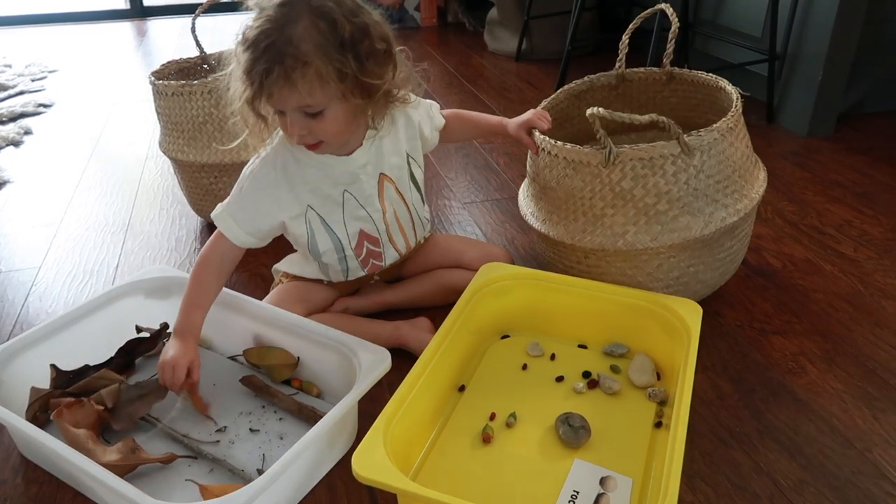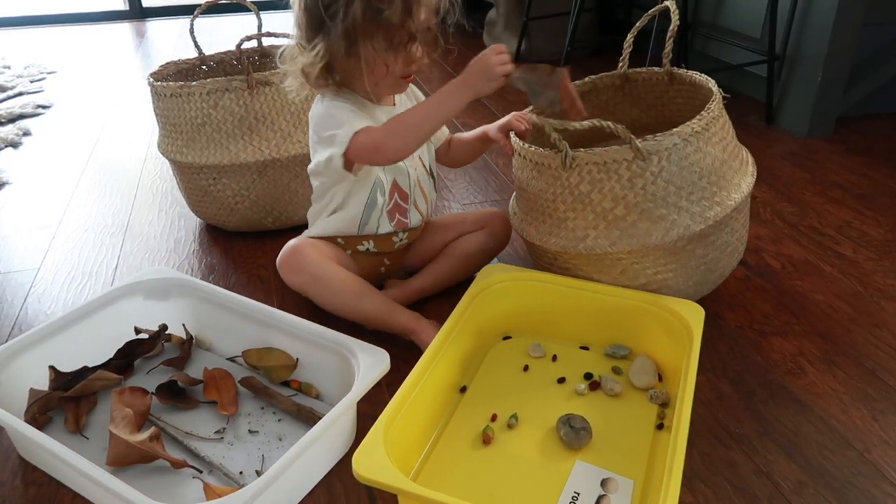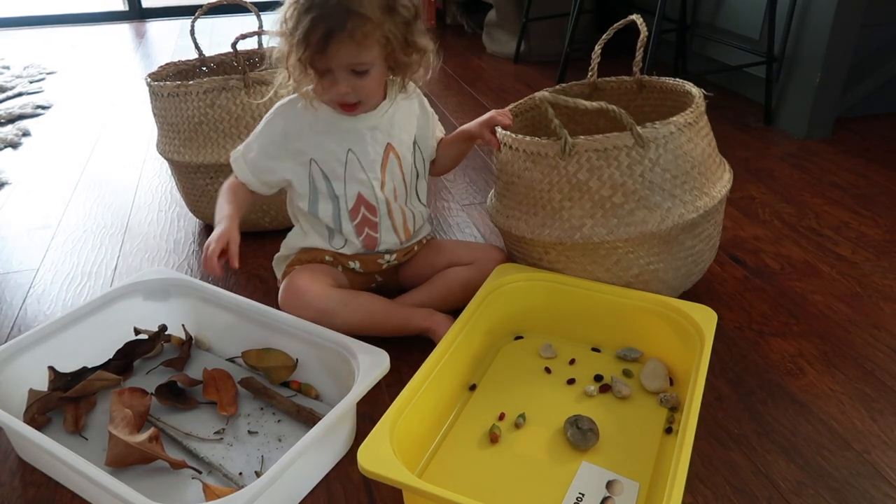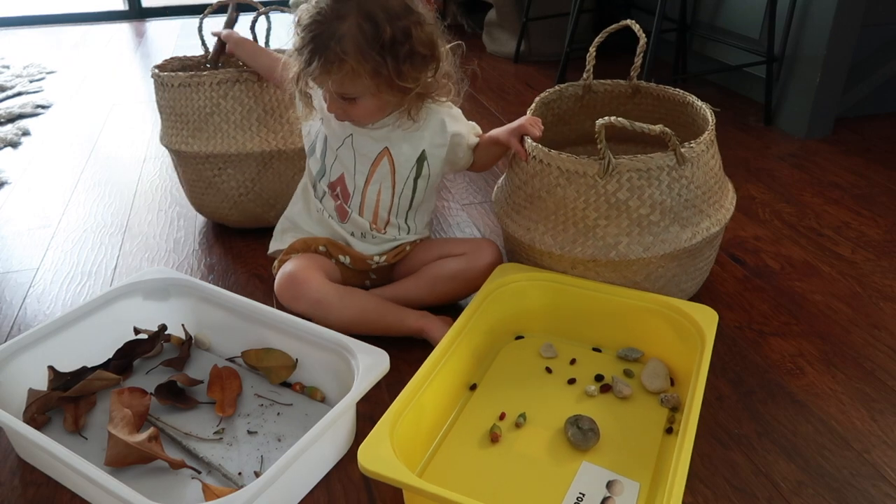I had tried that miscellaneous approach with my two and a half year old and she ended up putting all of the seeds in with the rocks. She did not like the fact that they didn't have a specific spot to go. So keep in mind the Montessori sensitive period for order — if your child is in that phase, I would definitely make sure every item has a home.